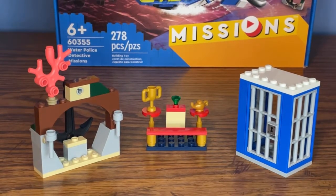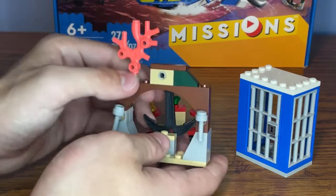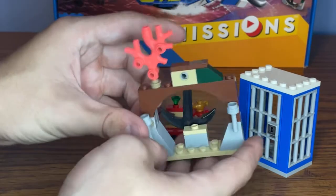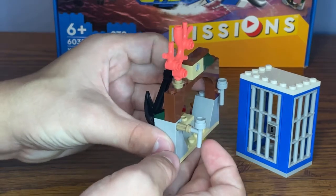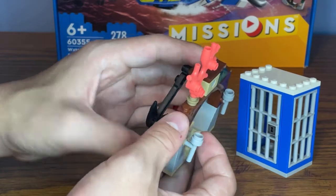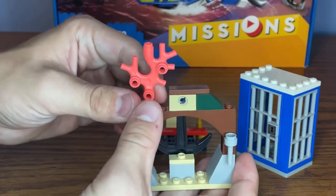Moving on to the first three builds of the set. First off, we have an underwater ruin for hiding some of the treasure, like one of the trophies or the gem. There's a pedestal where you can place one of those items. At the back there's an anchor that swings around — you hold it in place by pulling a broken light fixture forward, swinging the anchor to position, and pushing the fixture back. The anchor is actually very loose and can come off easily, but other than that the feature works pretty well. There's also a piece of coral growing on top.